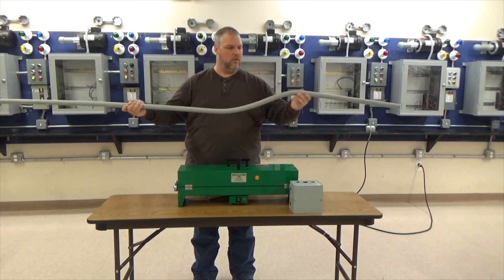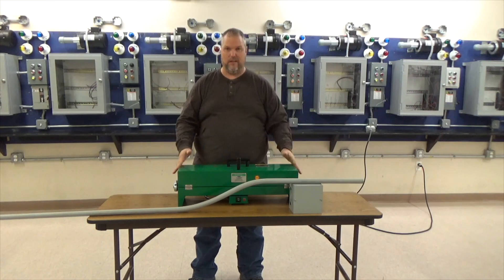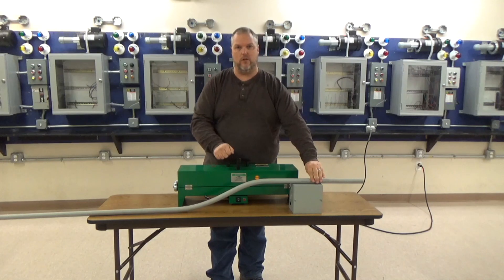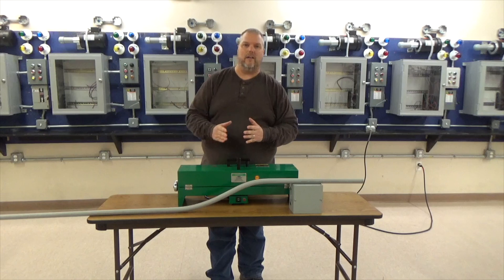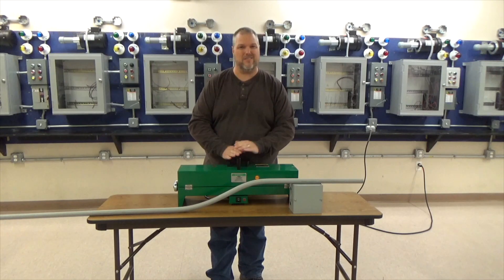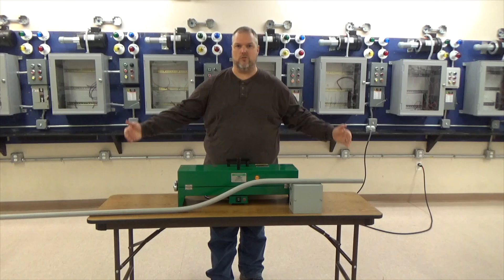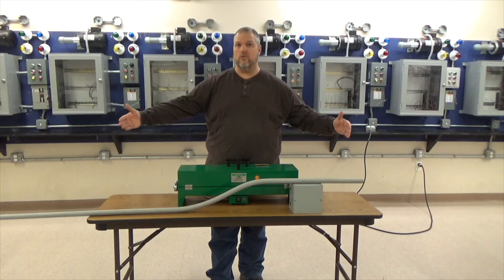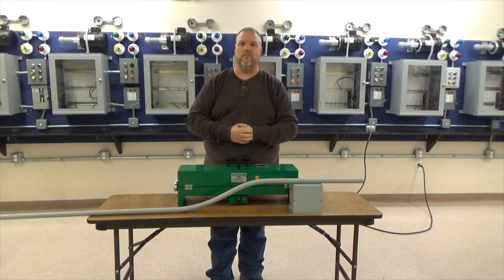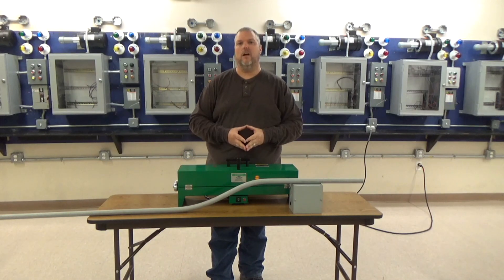This is basically all you have to do to bend PVC conduit — throw it in a hotbox. You can use a hotbox like this Greenlee, or you could use a heat gun where you heat the conduit all the way around and bend it. A couple different variations: 90s, offsets, saddles — you can do all kinds of stuff. The nice thing with a hotbox is you don't have to measure; you just heat it up and drop it in place. This is a two-foot hotbox, but you could use a four-foot hotbox, which gives you almost three to three-and-a-half feet of heated space. The larger hotboxes go up to four-inch, and some even go up to six-inch depending on the type of heater you get.